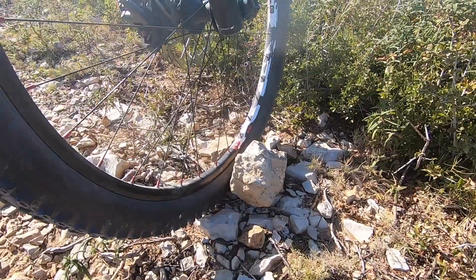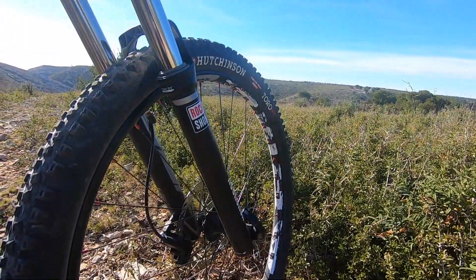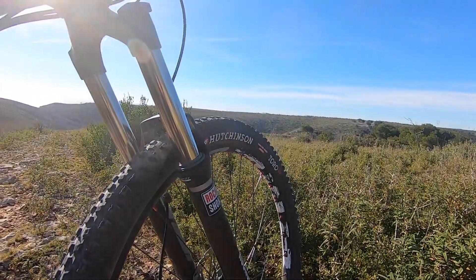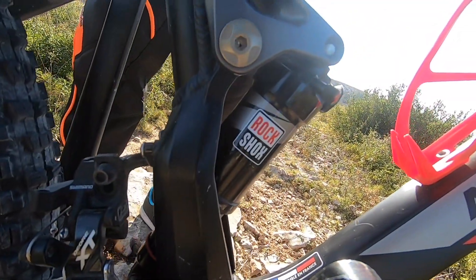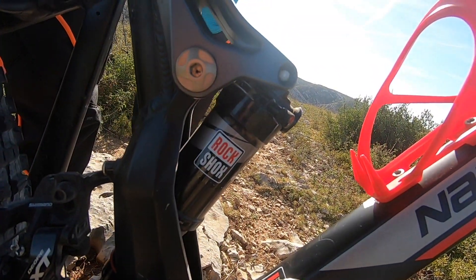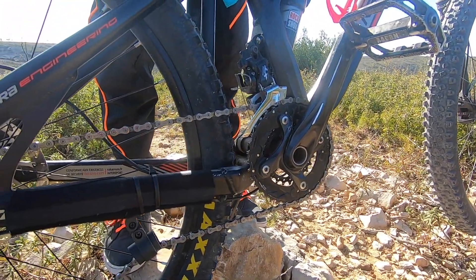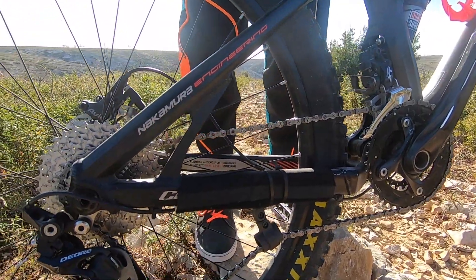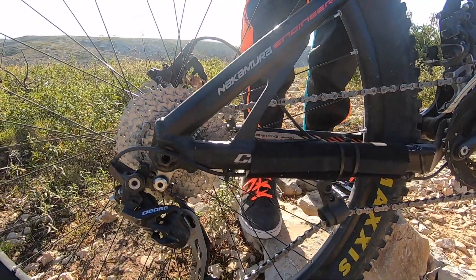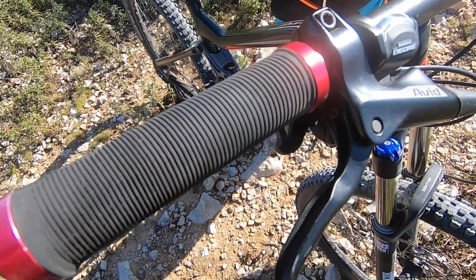Mon vélo c'est un vélo all-mountain en 27 pouces et demi. On commence avec la fourche : c'est une RockShox Sector en 140 mm de débattement. La moto c'est un RockShox Monarch en 140 mm de débattement aussi. Pour le dérailleur avant je suis chez Shimano avec le Deore XT, et derrière j'ai le Shimano Deore Shadow en 10 vitesses.